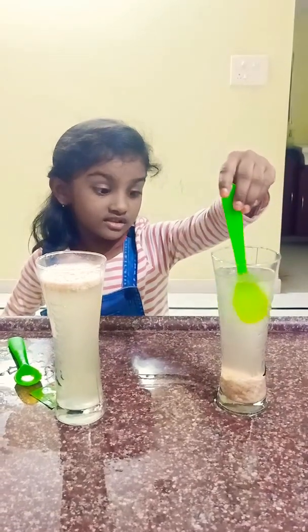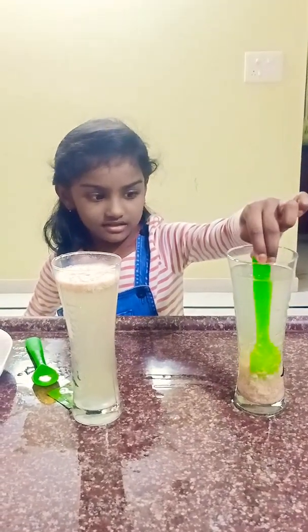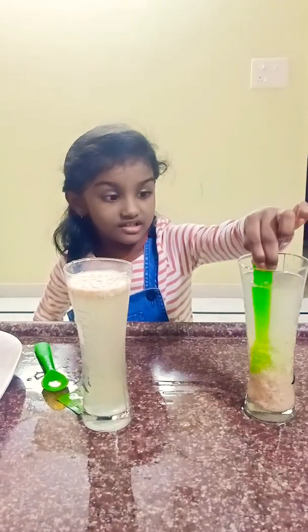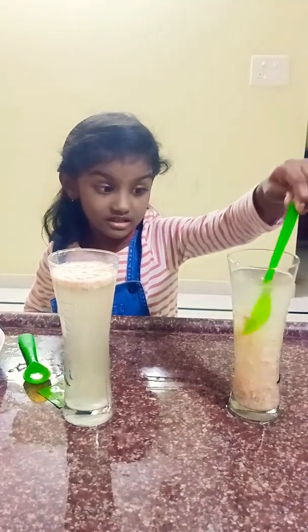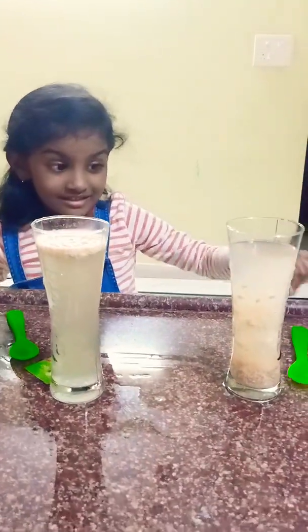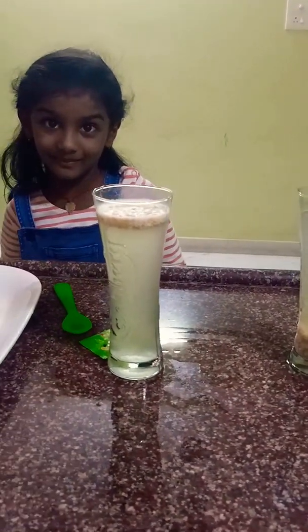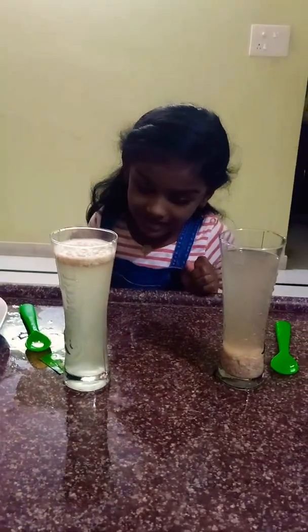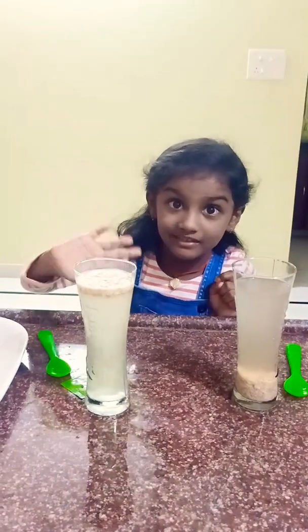Stir, stir, stir, stir, stir, stir, stir, stir, stir...